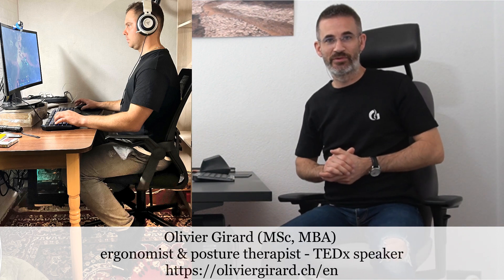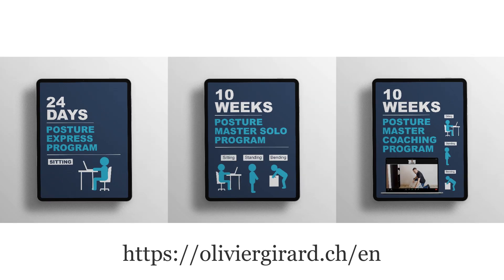Another free workplace assessment today. Welcome, I'm Olivier Girard, ergonomist, posture therapist, author of the Posture Manual and creator of the Posture Academy.